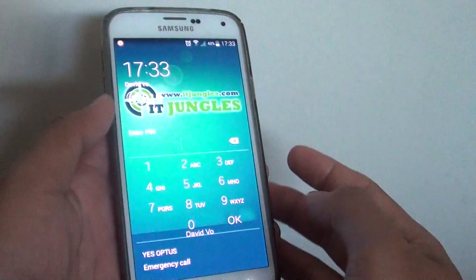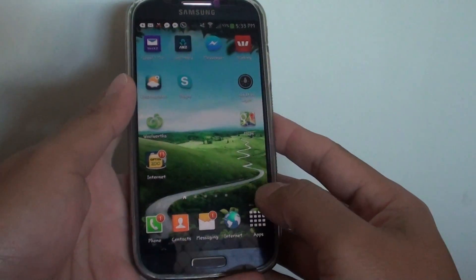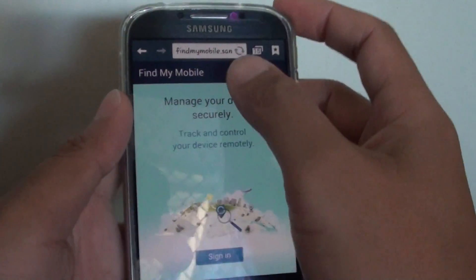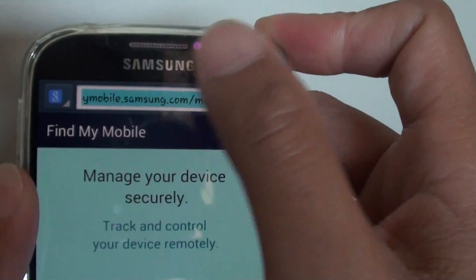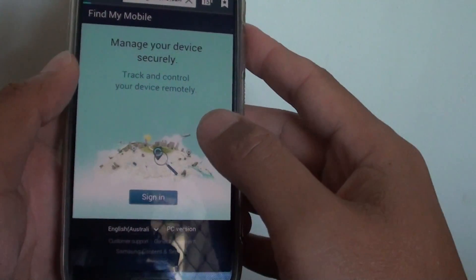Now let's say I have locked my phone with a PIN and I can't remember what it is. You can go to a computer or another device — here I go into my S4 — open up the internet browser and go to findmymobile.samsung.com, then sign in.